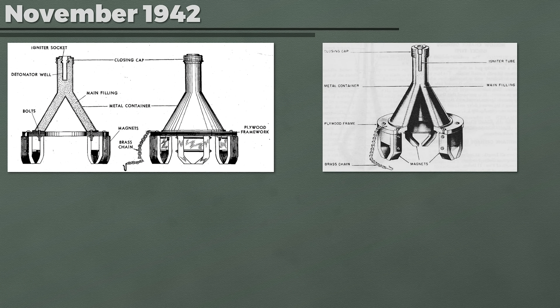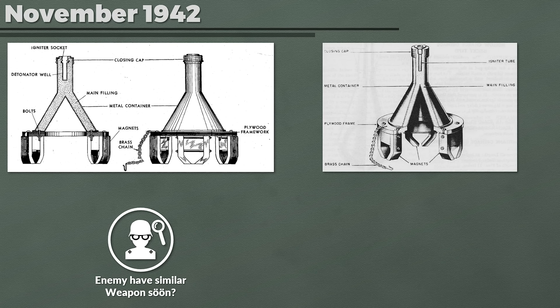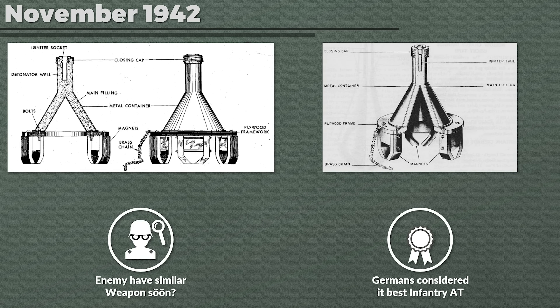In November 1942 Germany introduced the Haftholadung 3 kg, literally 'sticky hollow charge 3 kg.' This likely was the cause for concern that the enemy might introduce a similar weapon soon, particularly since German manuals noted that this weapon was considered the best close anti-tank weapon available in their arsenal. The weapon has three magnets, and its application on vertical or strongly sloped armor plates required proper placing. Particularly dirty or concrete-coated armor plates would prevent the weapon from sticking, according to Fleischer. This experience likely influenced the creation of a protective coating for German tanks.